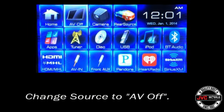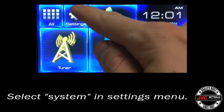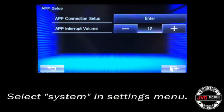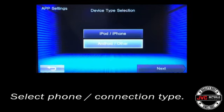Be sure the source is set to AV off before entering the settings menu. Then select the home key on the faceplate, hit settings, hit the system tab in the top right hand corner, select app setup, select app connection setup, and we want to go ahead and change this to the Android configuration.